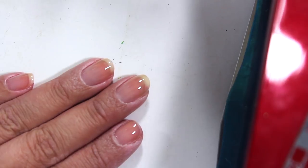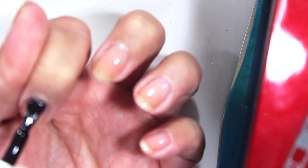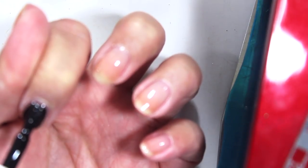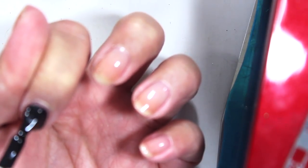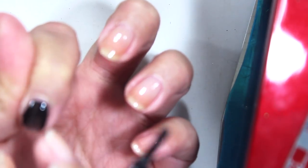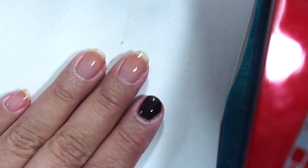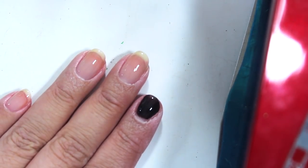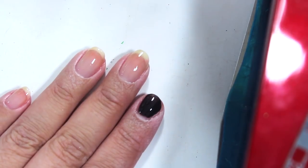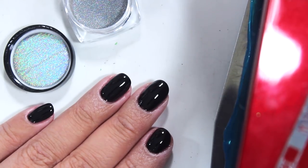Those are pretty standard gel nail polish instructions. I'm going to apply the black polish one coat at a time and see how this goes. I am sitting in the exact wrong place to do this so you guys are just gonna get a weird angle for a second. I'll apply all the black on my nails, cure it, and then we'll do the holographic stuff.